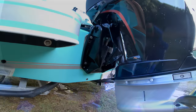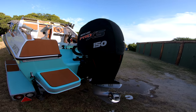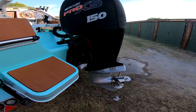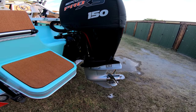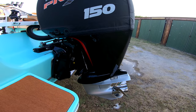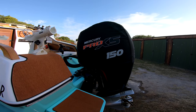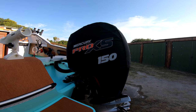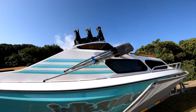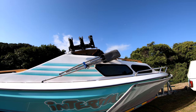This bird is powered by a Mercury Pro XS 150 four-stroke — I got this one brand new. It's running a 14.5-inch diameter prop with a 17 pitch. This is definitely not the fastest boat, but the low-end torque is unreal and it's very responsive on the plane.